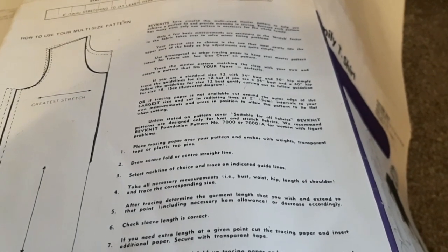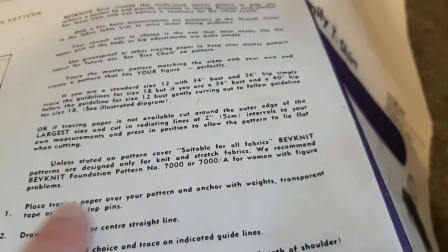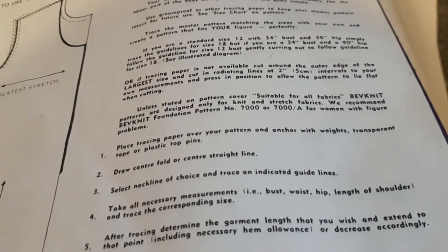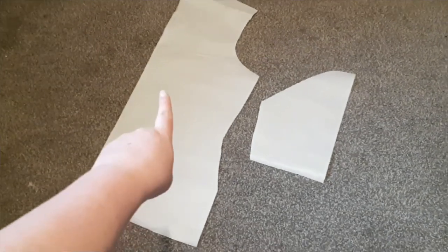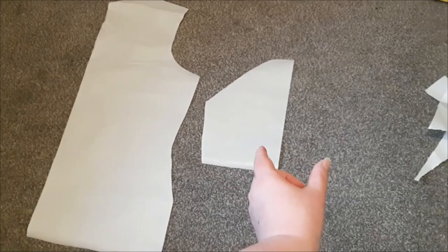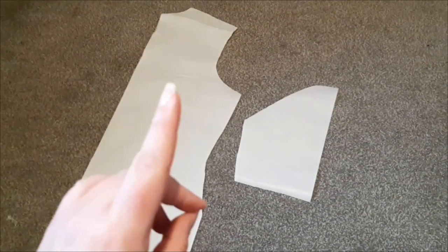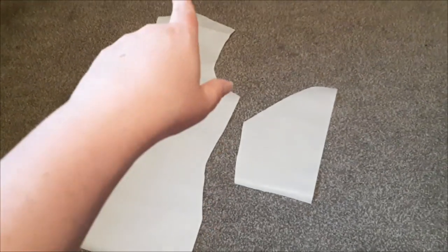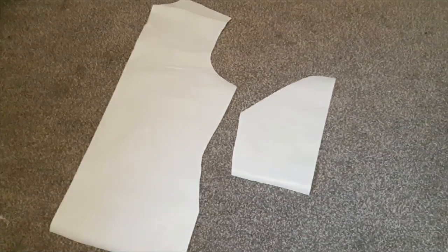I'm checking out the pattern instructions now. Gotta love oldish patterns — it says 'use foundation pattern for women with figure problems.' You just gotta laugh, because otherwise it's pretty cringe. It's probably from the 70s or 80s. Only a minor amount of chaos later, I have my two pattern pieces: this one is both the front and the back, and that one is the sleeve. I need to widen the sleeve at the center by about 10 centimeters to get a poofy effect, but that's easy enough to eyeball. Since I have no idea what I'm doing, I'm just going to do it, and if it works out I'll do a better job on the pattern. For now it's good enough, and I will start pinning and cutting.